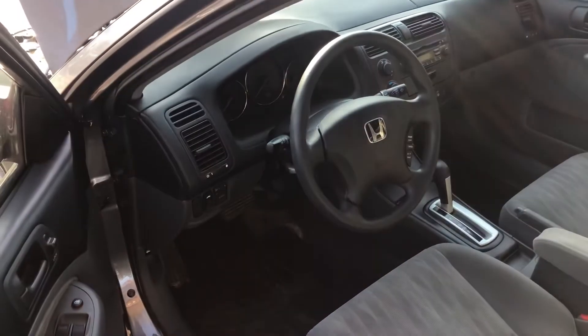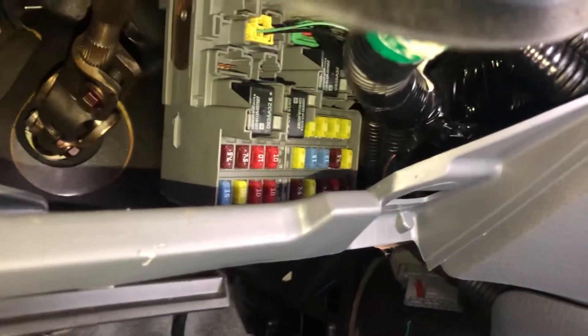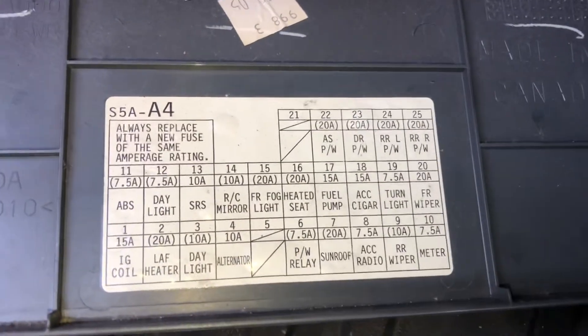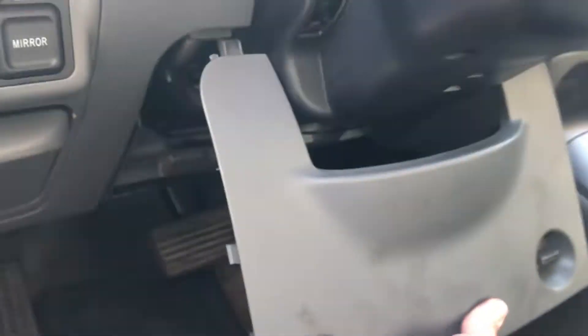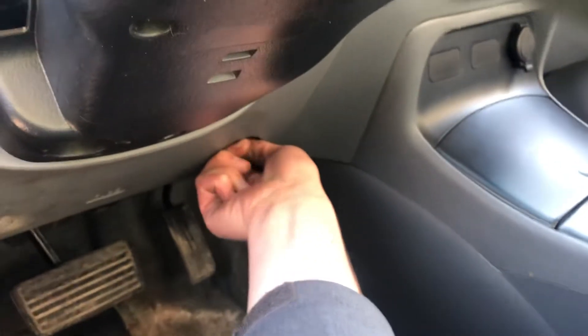The second fuse box location is located on the driver's side of the car, which is located right over here. Here's the fuse box, here's the cover, and here's some information about the fuses. And those are all the fuse box locations for this car. Thank you for watching.